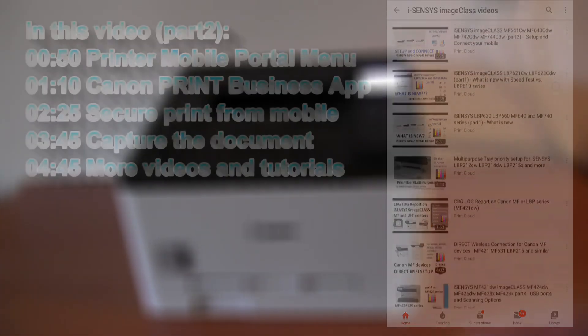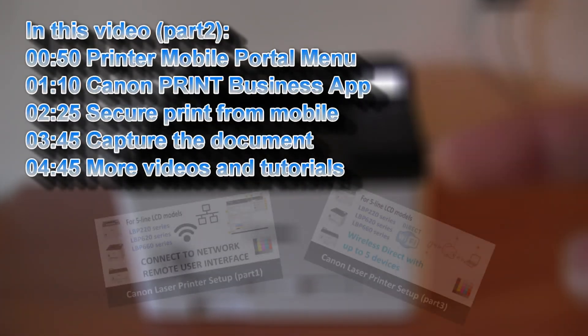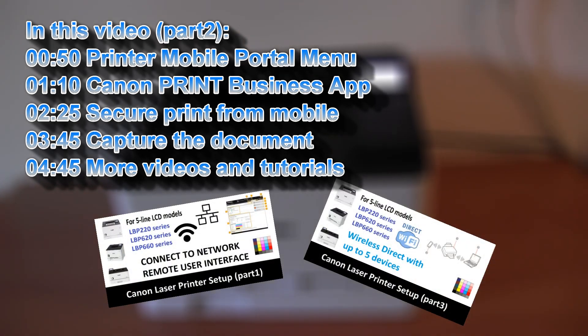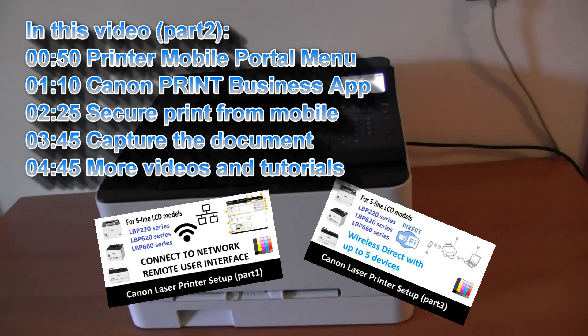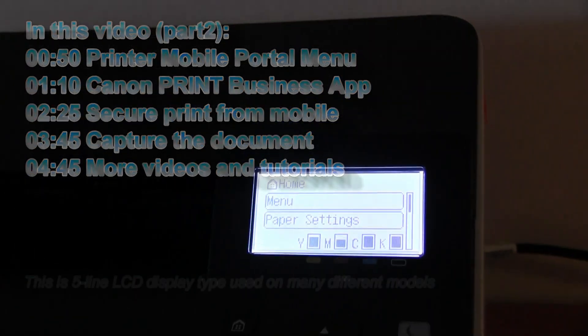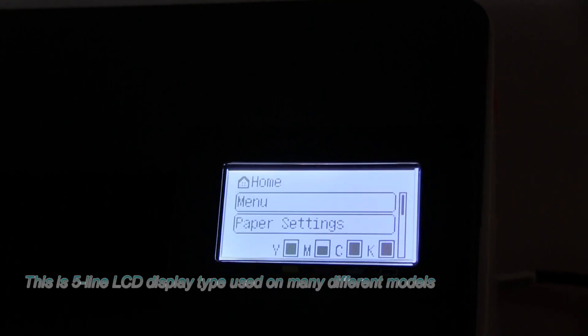In this video I will cover the following useful features, and you can use this video to set up any other Canon laser printer with a similar menu structure and similar screen.